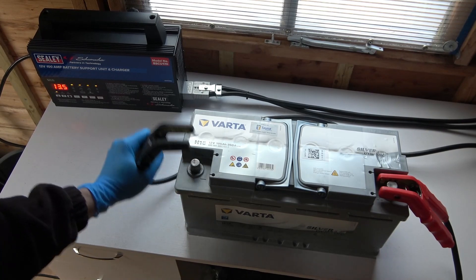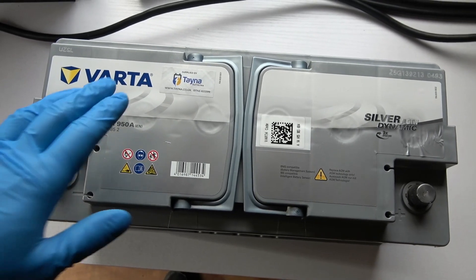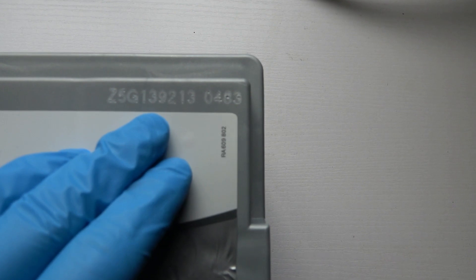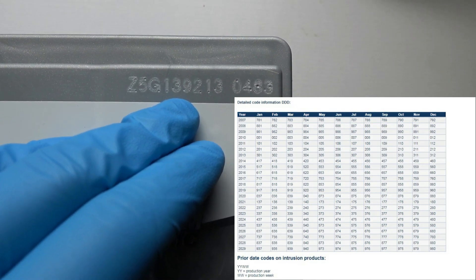It's done charging. If someone is interested in when aftermarket VARTA batteries are made — it's those three numbers in the corner, 139, which you find in a small diagram. So for example mine is from March 2021.